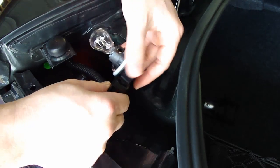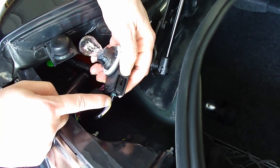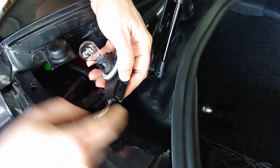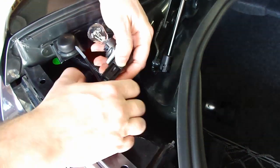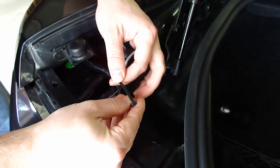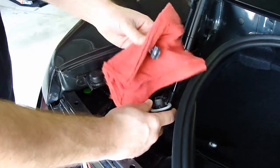Once you get the bulb assembly out, you want to identify the black ground wire, which is right here. The instructions supplied with the kit say to mark it with a black zip tie. Then remove the bulb from the assembly.